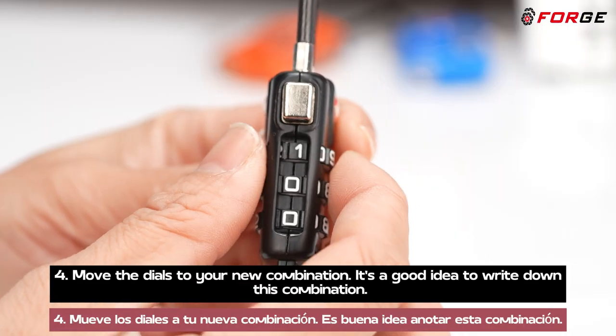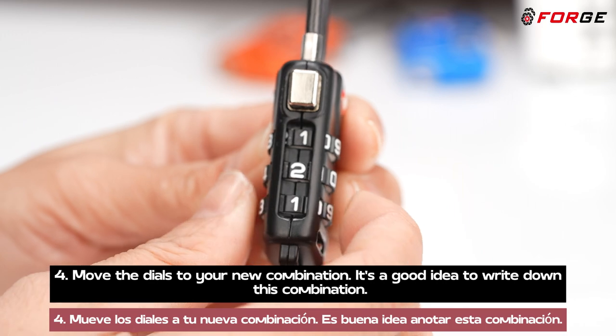4. Move the dials to your new combination. It's a good idea to write down this combination.